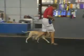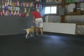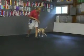Heel Molly. Good. Back. Back. Good. See that left rear leg adjust?